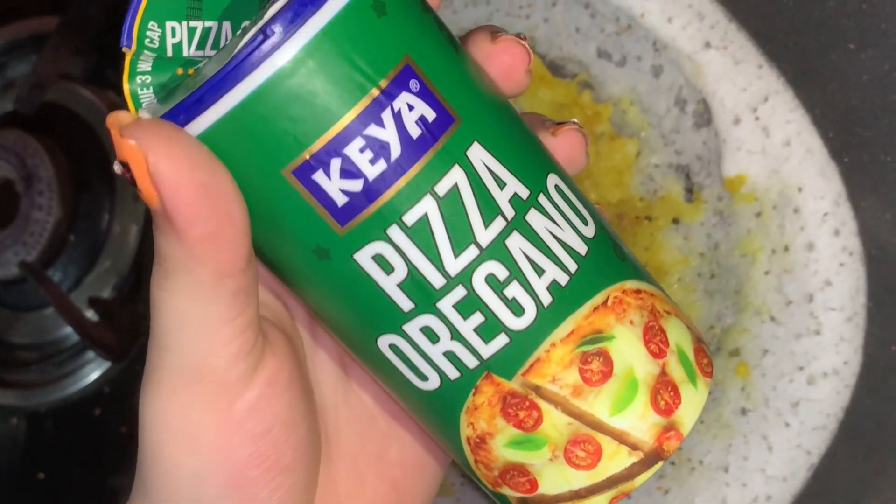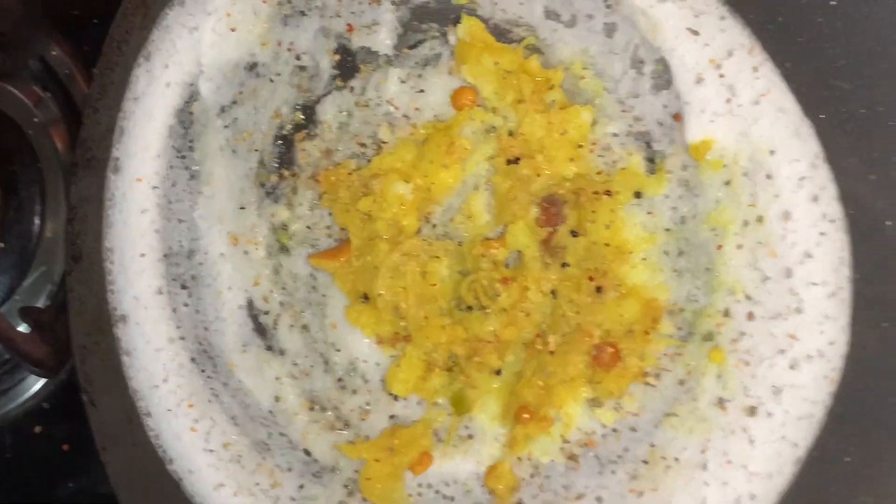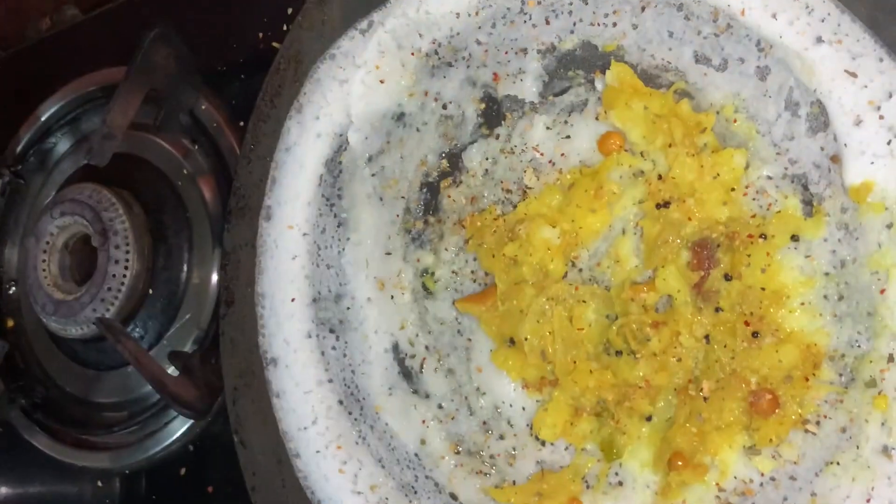Sprinkle oregano as per your taste. Sprinkle chili flakes as per your taste.